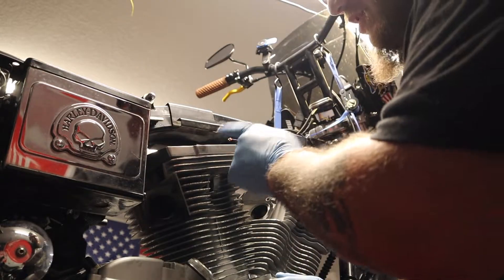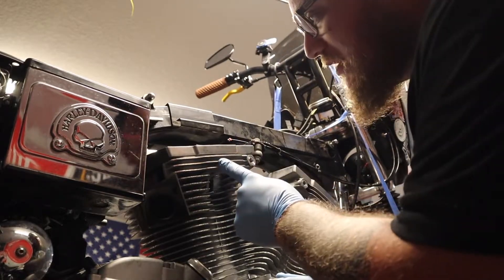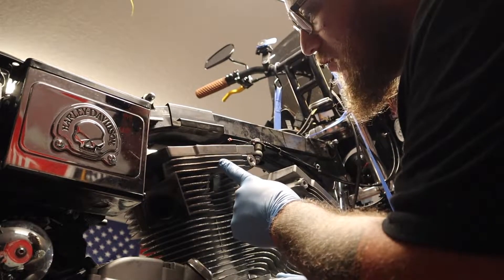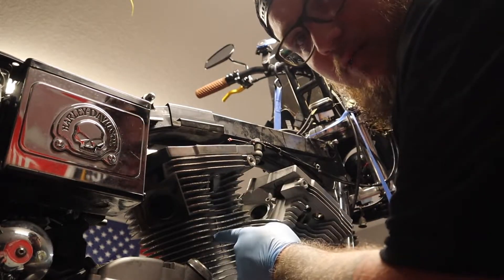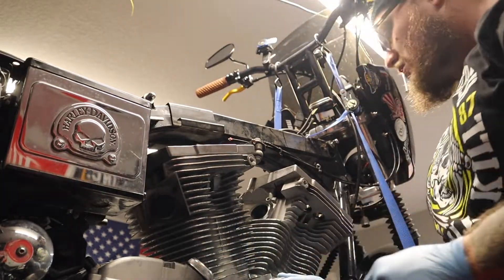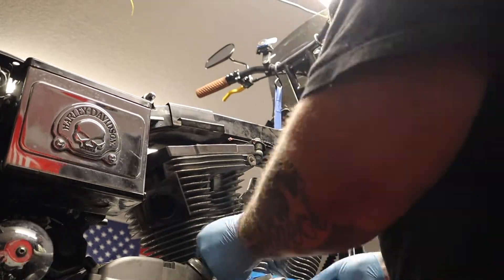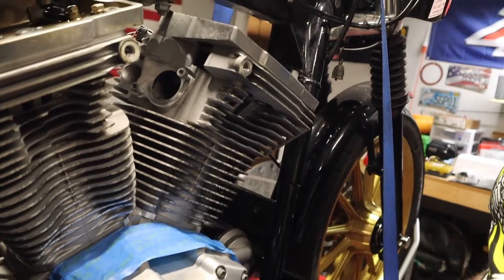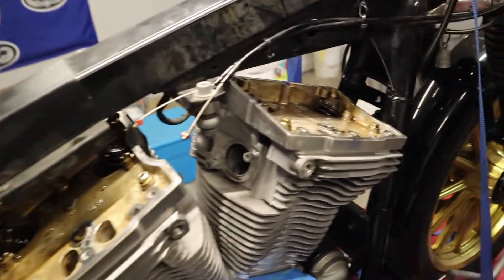Now we're going to start taking down the bottom of the rocker box off of the head. Once that's off, the head's coming off. And once the head's off, the jug is coming off and hopefully the pistons will come out — stock pistons. I'm going to adjust the camera a little bit so we can see up here on top of the rocker boxes.